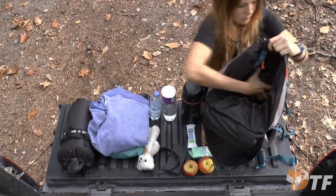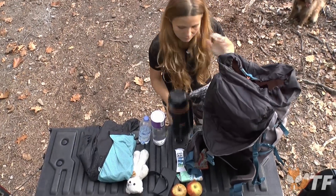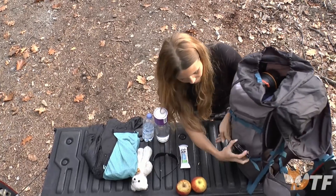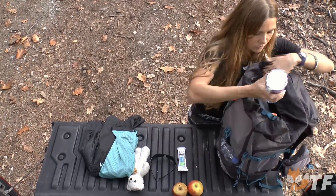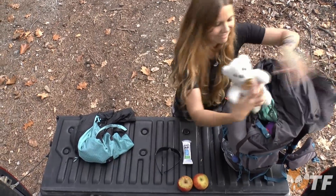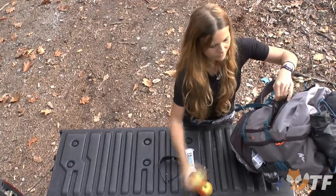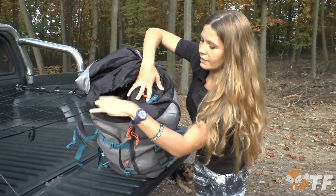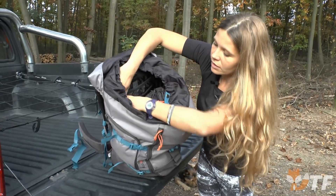Now let's have a quick look at the backpack. Let's have a look at the inside of the backpack. We have one big pocket here and one small pocket which is zipped.